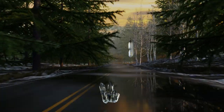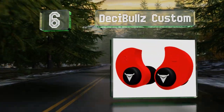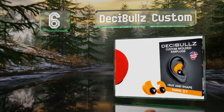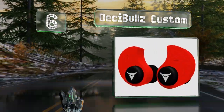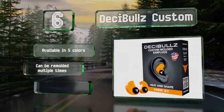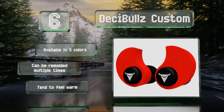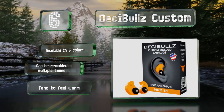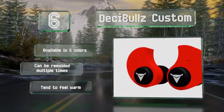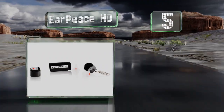Moving up our list to number six, although they weren't specifically created for on-stage use, the Decibels Custom are worth a look thanks to their impressive 31 decibels of sound blocking. After a little DIY work using some boiling water, you'll have a pair contoured perfectly to your ears. These are available in five colors and can be remolded multiple times, however they tend to feel warm.